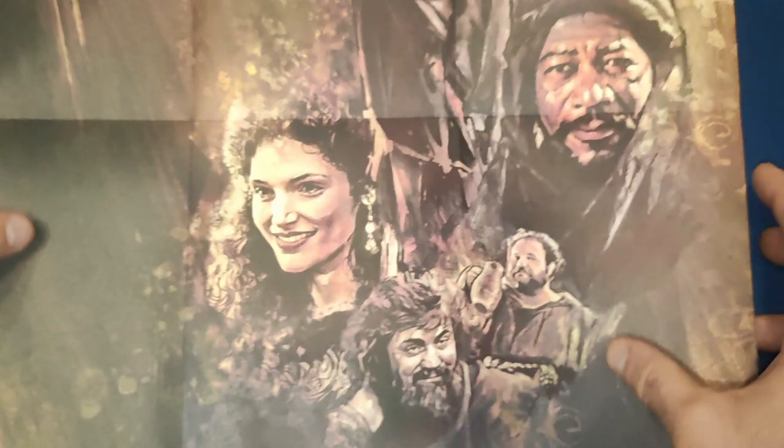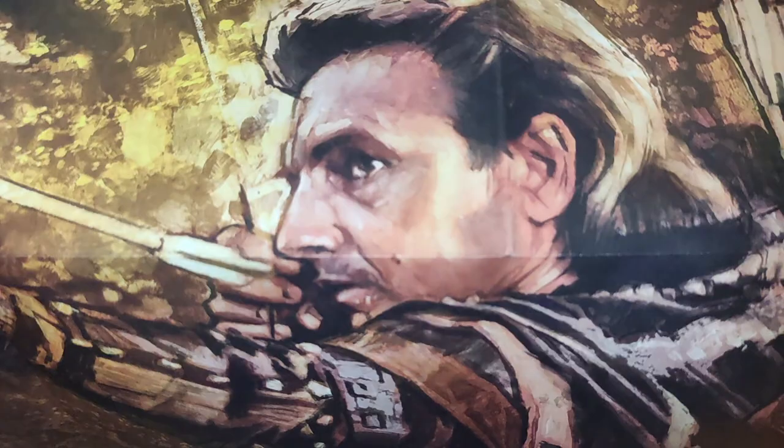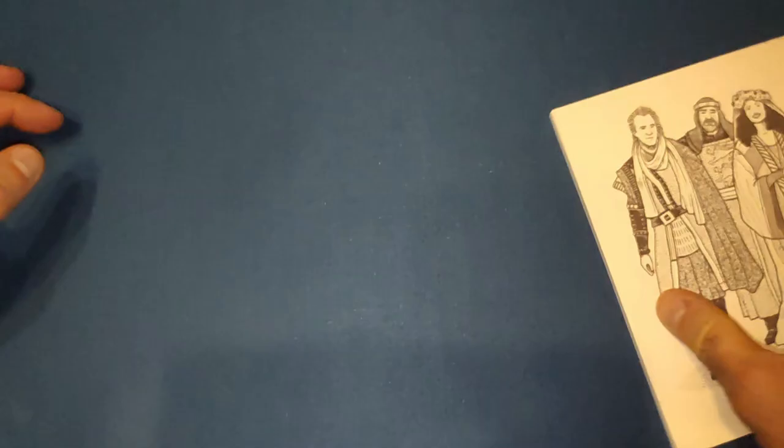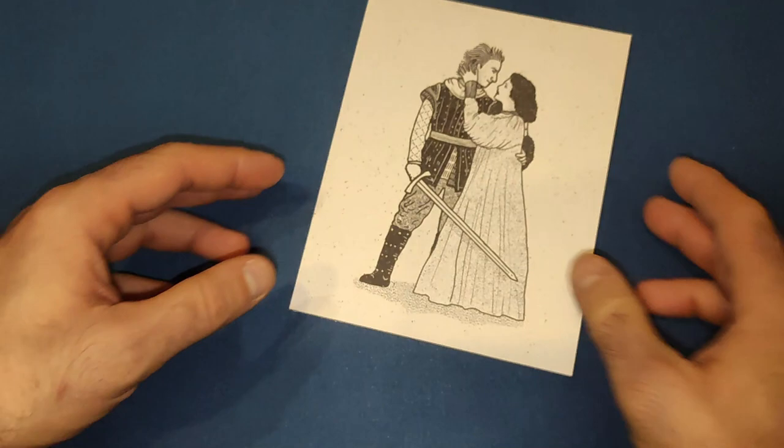Let's take the goodies out. First things first, let's have a look at the double-sided poster. On one side you get the original poster design, and the artwork on the back is pretty much what the steelbook art is. It's a beautiful, stunning poster - I might actually put that up on the wall one day.